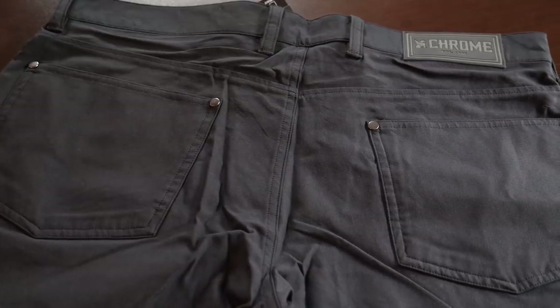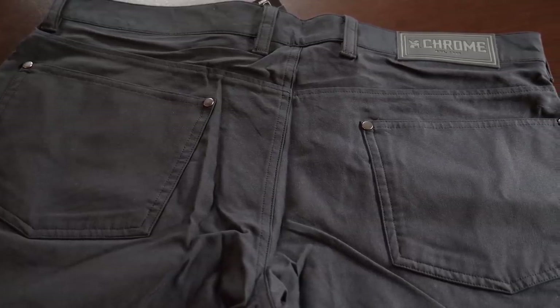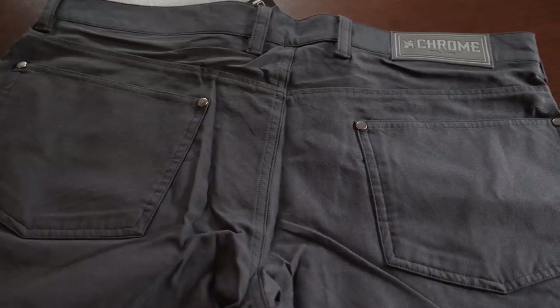One thing I wish they'd change is the rear pockets — I wish one of them had a zippered or button closure so you could stick a wallet back there and not worry about it popping off during a ride. Otherwise, for me, it's a dang near perfect bike overshort.